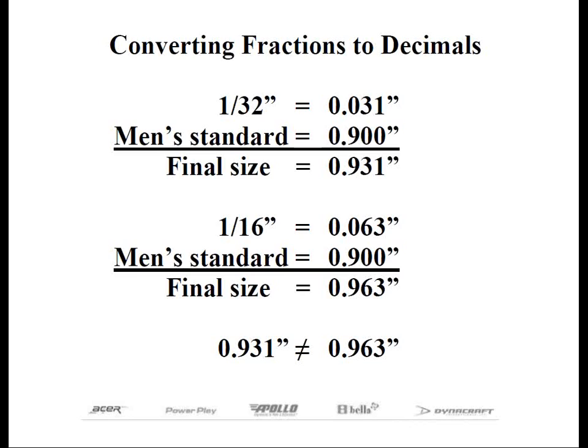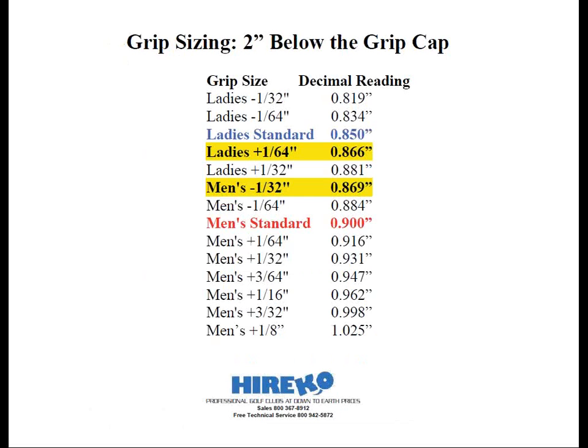Let's take a moment to look at this chart — it references the decimal equivalent of the various grip sizes. You're probably thinking there are a lot of them, but in reality you're only going to use probably half of them in normal grip sizing. We have our men's standard size listed in red and our ladies in blue. But if you look at the two highlighted entries, you'll see there's a little bit of overlap. For example, a ladies 1/64th inch is essentially the same grip size as a men's minus 1/32nd inch. This will come in handy later when we start to look at the big chart.